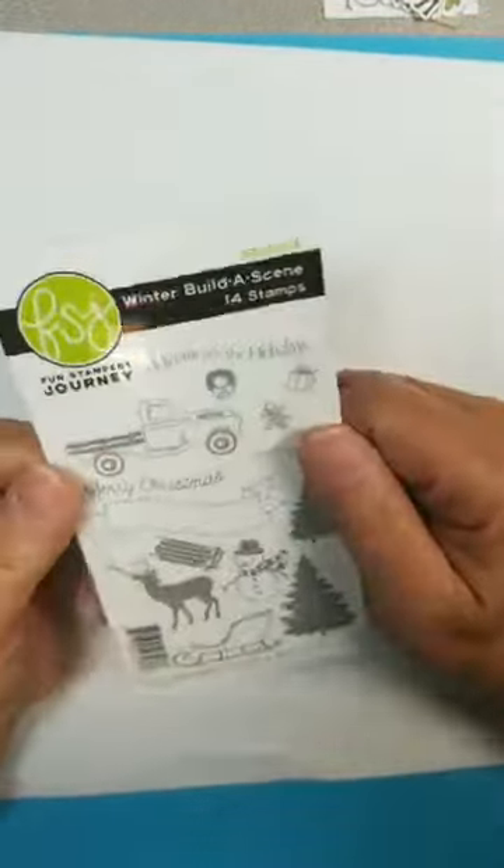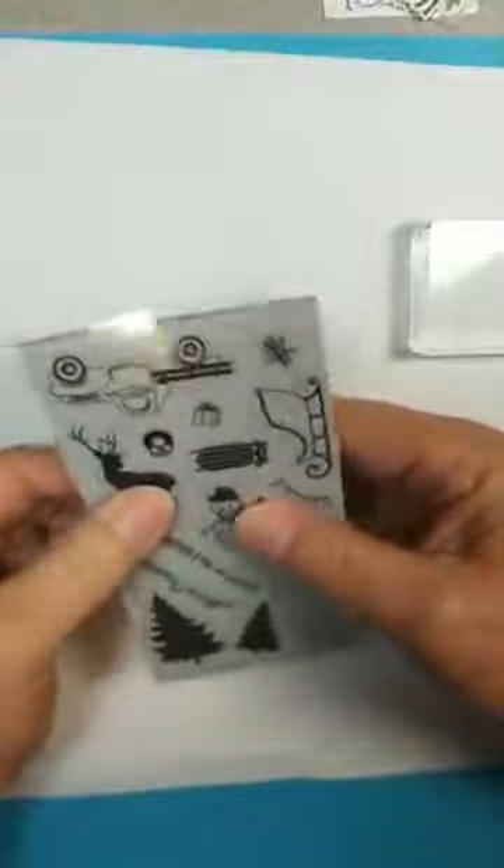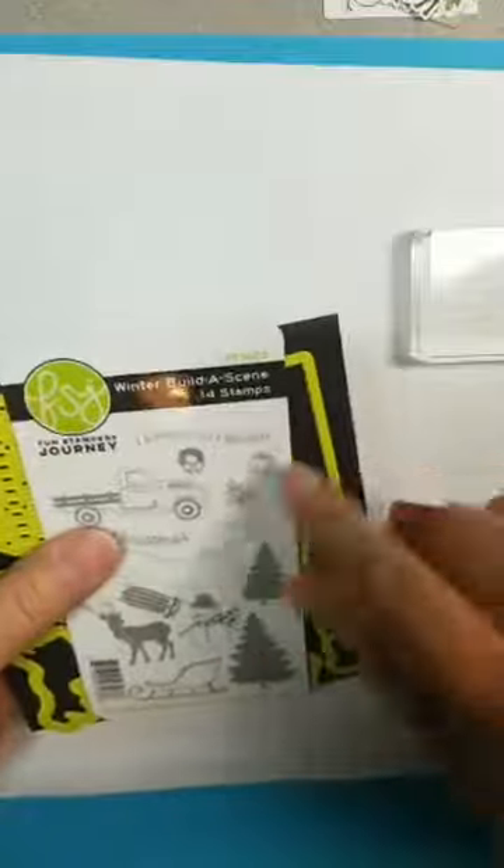Then I got to playing with a set that's new to me — I hemmed and hawed about getting it. It's called Winter Build a Scene, AT-0333. It's got a lot of little pieces. And I'm missing — oh, there's the words. I stamped them and didn't clean them. So lots of little pieces. You can see there's oodles there. You can also purchase the Winter Build a Scene Die Set. If you go online and search for Winter, you'll find both of these there.